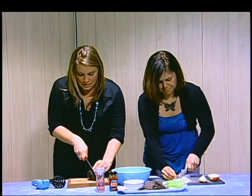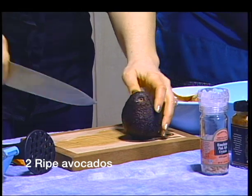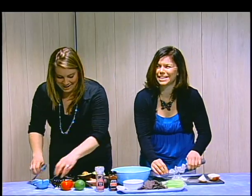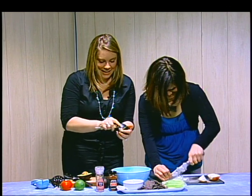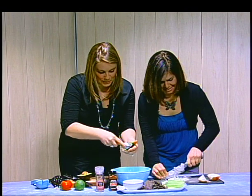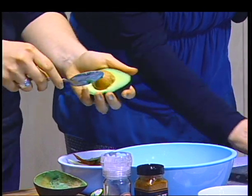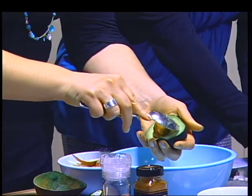You're going to slice it down the middle like this and open it up. Now to get the avocado deliciousness out, you're going to just take a spoon and scoop it right out. Put it right into your bowl. Another great thing to prevent your guacamole from browning - you want to take the pits and put them in the bowl with it.